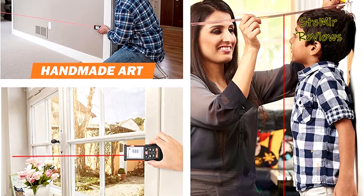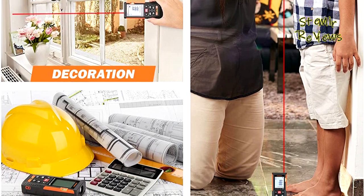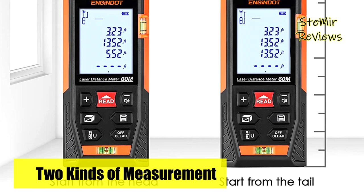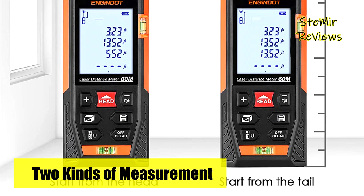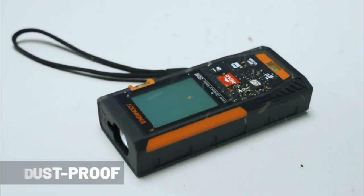Which laser distance measure would you like to buy? Leave us a comment below. If this video helped you, don't forget to subscribe and like this video. See you next time. Goodbye.